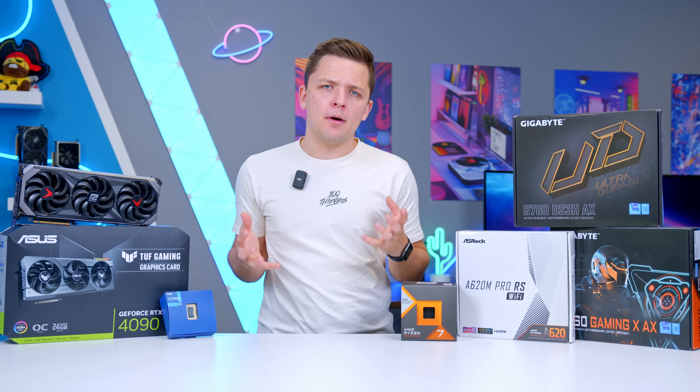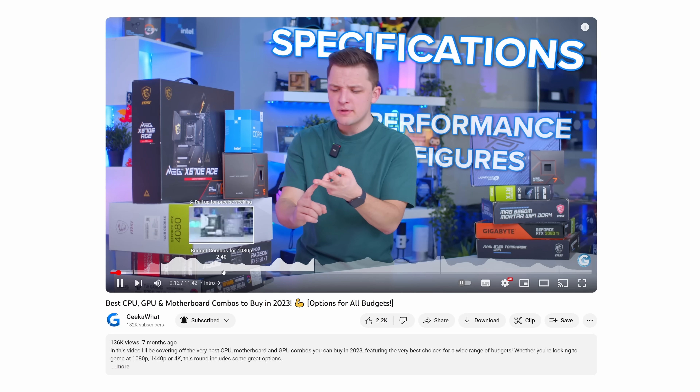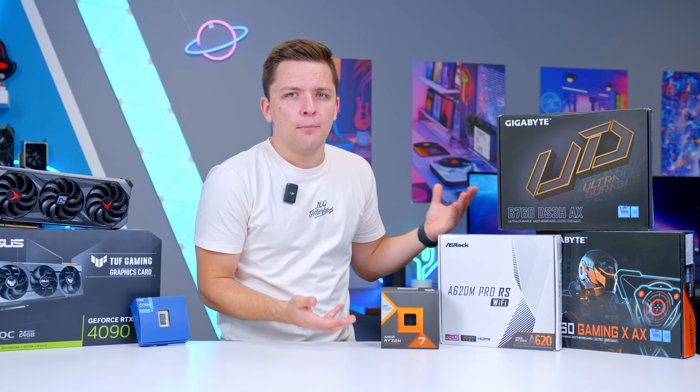I'm going to be covering a range of different combos for various resolutions and budgets, starting with the cheapest and working through to the most expensive. So feel free to use the navigation bar below to skip to your preferred section. First though, why are these three components the most important to get right?